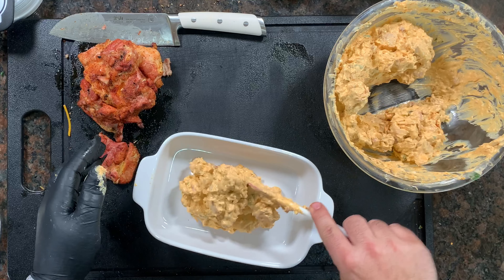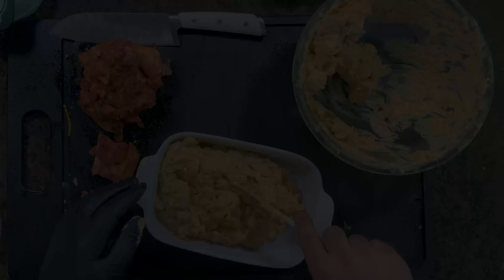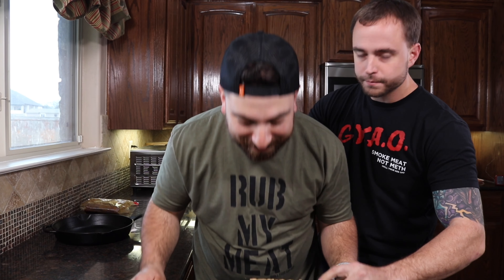You could do this in a cast iron or a small pyrex — I'm using a small pyrex. Make it level and give it a shot. That sound — that's what we call the money shot. I'll put clear wrap or saran wrap on top and put it in the fridge until later.